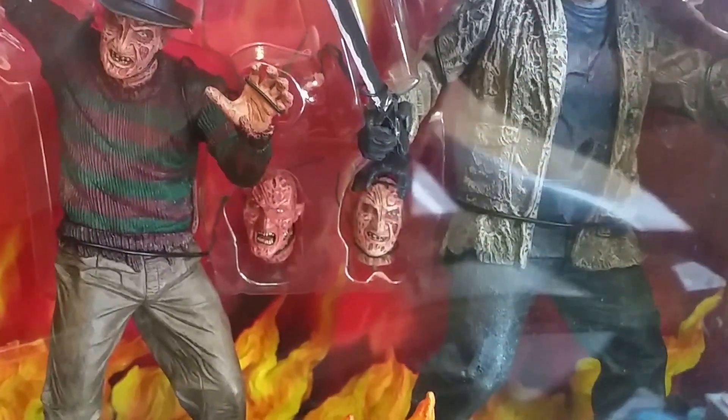What is cool is that Freddy comes with an alternate head — he has his signature fedora head and then a demon head, which looks really cool.